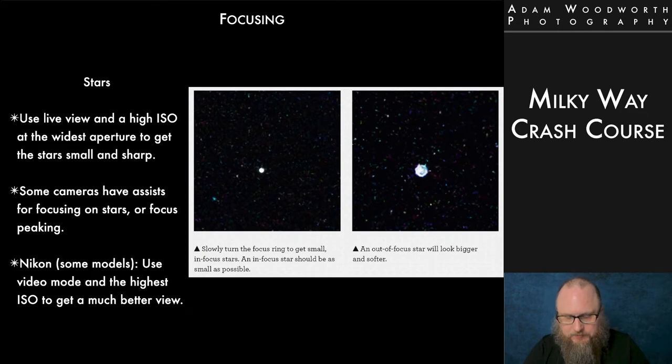Some cameras have different assist modes built in that can help you focus on stars — even a star focus mode. Some have focus peaking. On Nikon cameras like the Z7, Z6, Z7 II, Z6 II, there's a trick: put the camera into video mode instead of photo mode, use the highest ISO and longest shutter speed available in that mode, and it'll boost the video feed significantly beyond what it does in normal photo mode so you can way more easily see what you're doing. If it's too noisy, just drop the ISO. This is how I get focused on my Nikon cameras now — I put it into video mode, get focused, then put it back into photo mode when I want to take a picture.